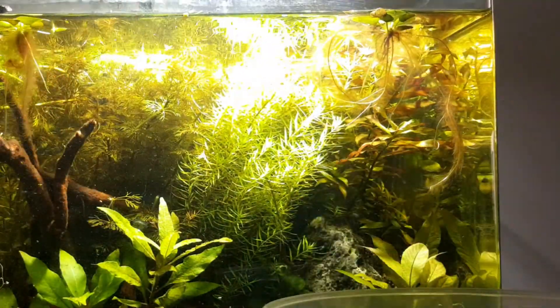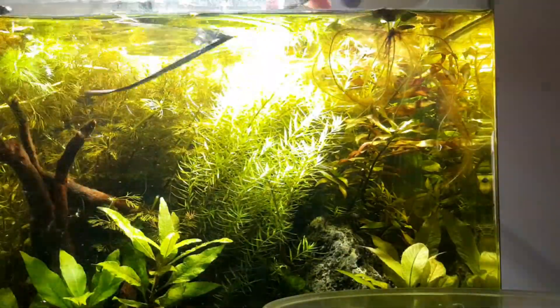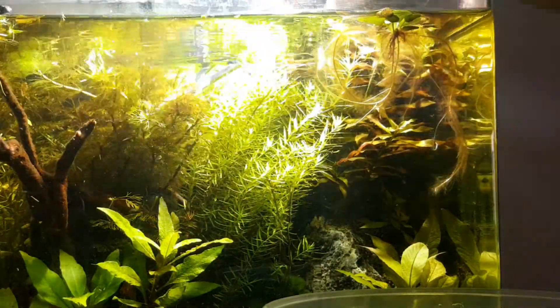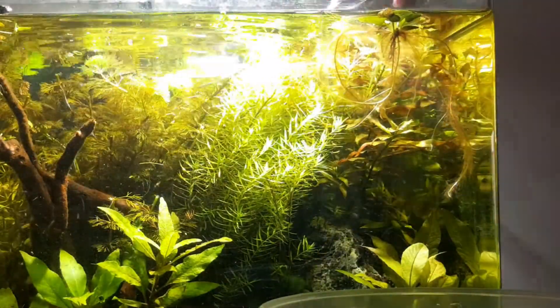A lot of the time the clippings will just float around and chill out in the top left there. I didn't actually turn off my filtration system for this, because I thought if the plants all get pushed around into a spot where they stop moving, that's fine — then I can easily just collect them up at the end, which I do.